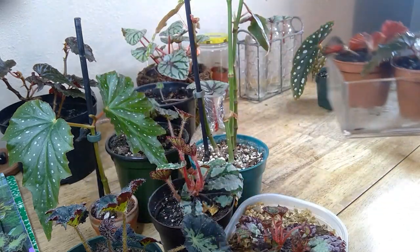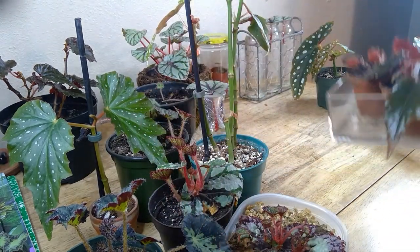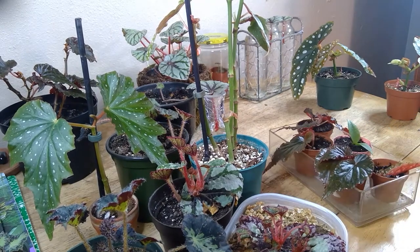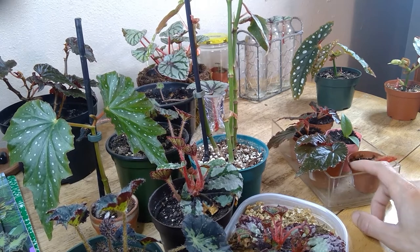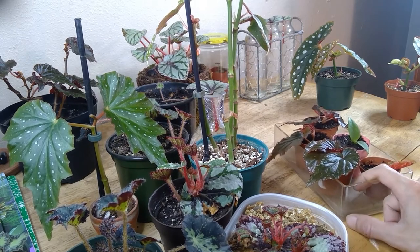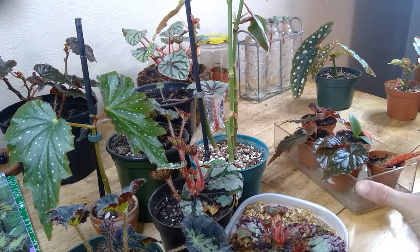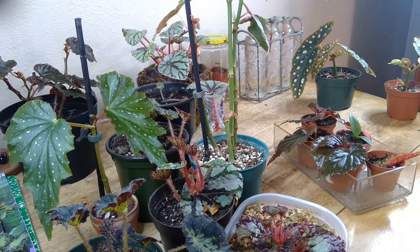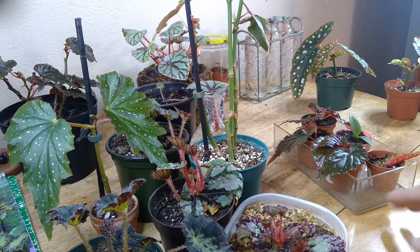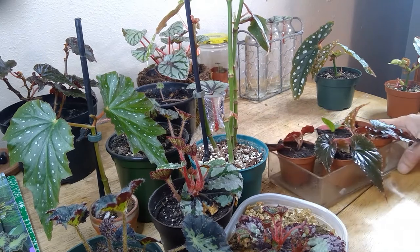These are my Begonia Linda Dawn propagations. My recommendation is to keep a tray like this — I found a small drawer organizer at Target and I put all my little propagations in it and just bottom water them. Smaller propagations in smaller sizes need a lot more watering, so bottom watering is always great so you don't have to worry as much.